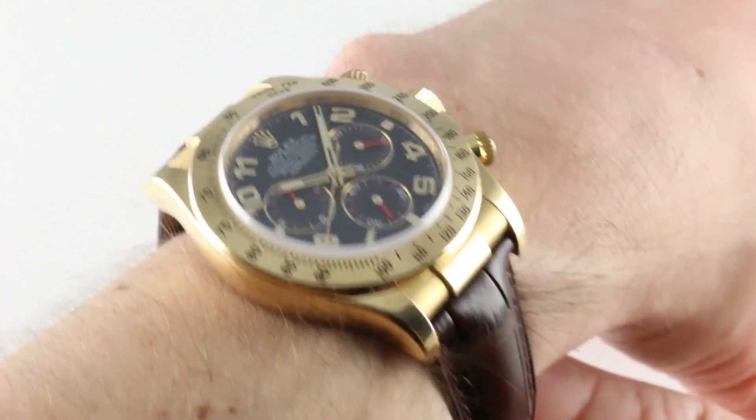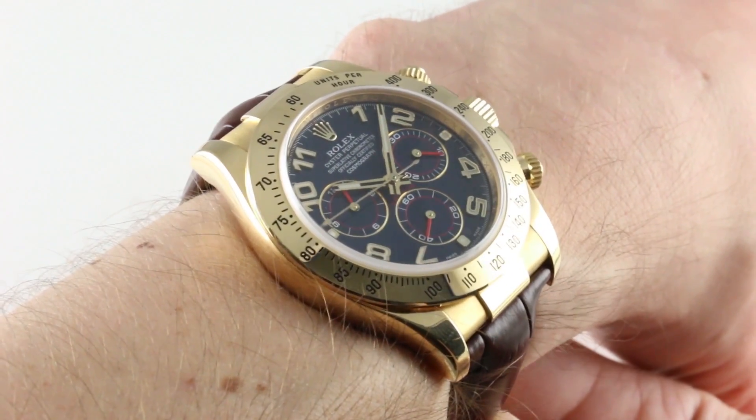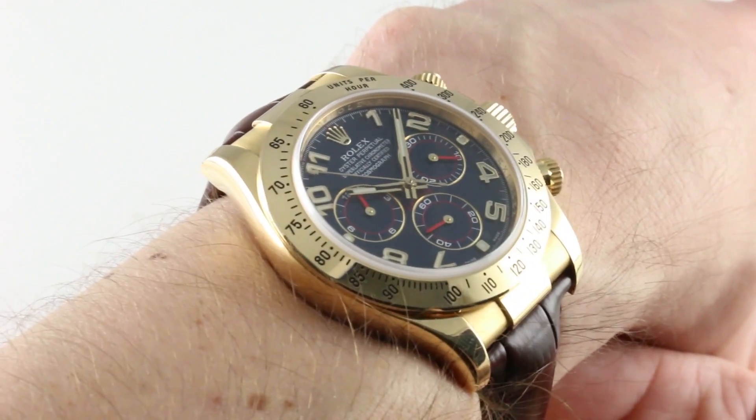Hi, I'm Tim. Welcome to our channel. Thanks for logging on. Today, we're discussing a most memorable Rolex Oyster Perpetual Cosmograph Daytona, the reference 116518 in yellow gold with blue dial on full strap.